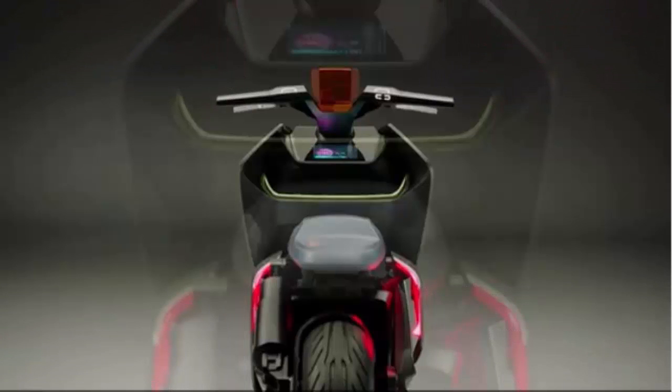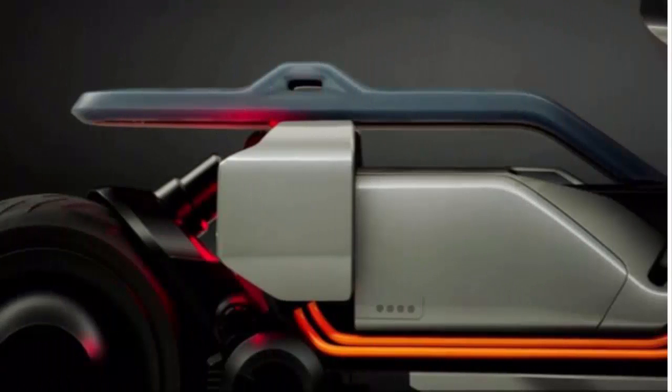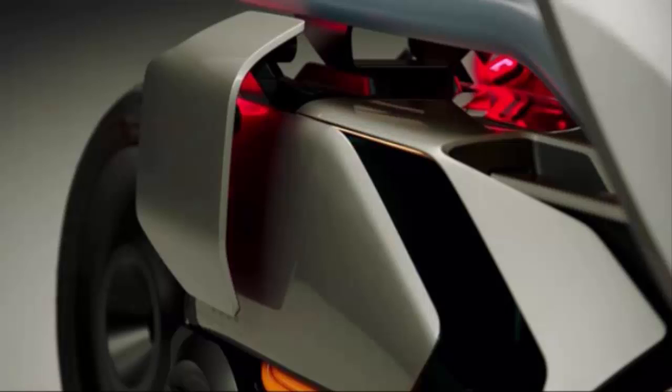The design language of the scooter bears resemblance to two-wheeled creations in Japanese manga. The bulbous, sloping front apron houses the BMW logo on the sides and it is surrounded with a lot of design elements in the form of creases, cuts, and slashes.